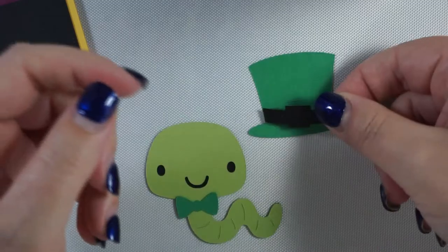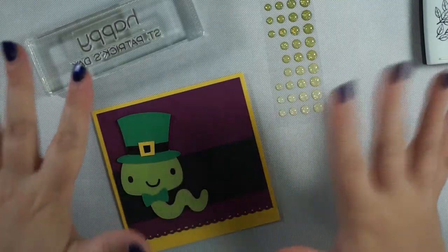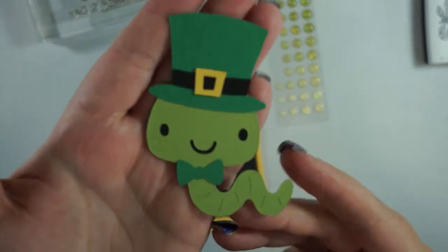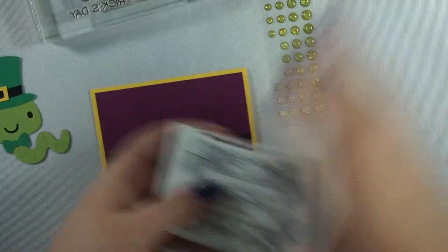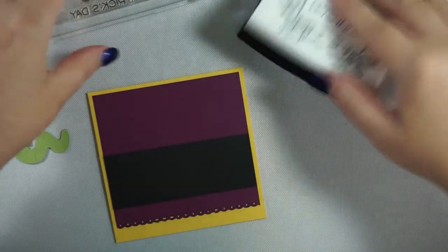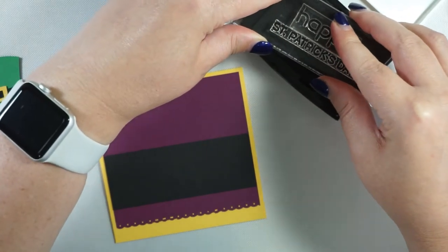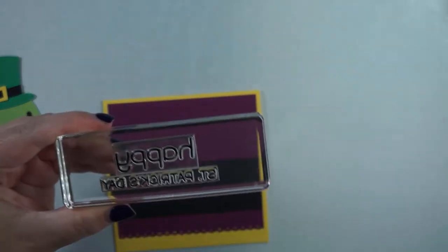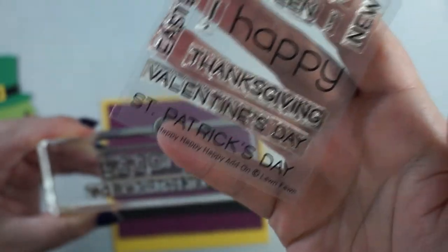Okay, I thought we'd just finish this off quickly because my camera died. I have my little wormy worm all sorted and I'm going to use some Versamark ink. The stamp set — I don't know if I said — this is 'Happy Happy Happy Add-On' by Lawn Fawn.